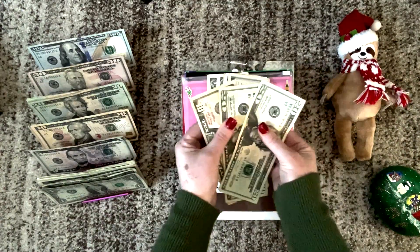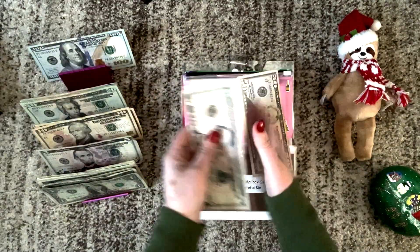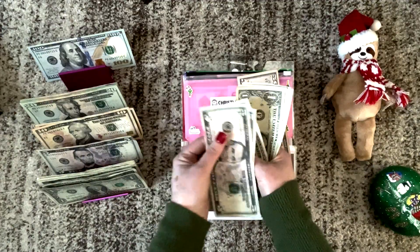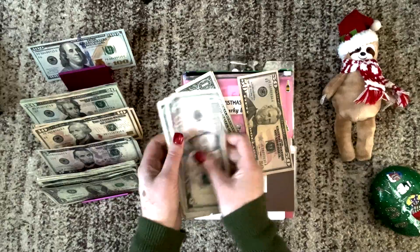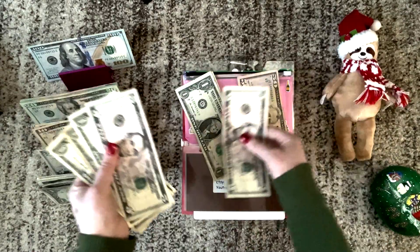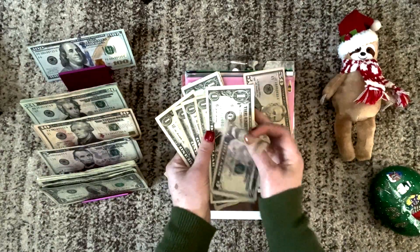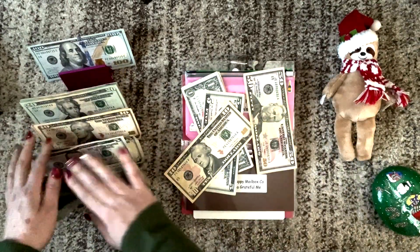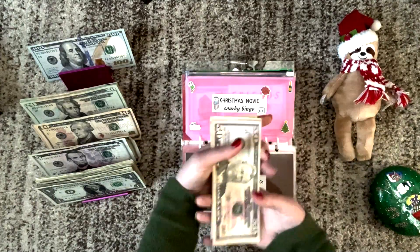It looks like we can do a $50 bill with snarky bingo. Then we have 5, 10, 11, 12, 13, 14, 15. So I guess all we can really do is take out a $10 bill. We'll take out a 10, put these back, and that one will be all set.